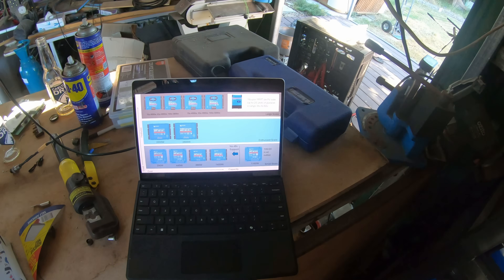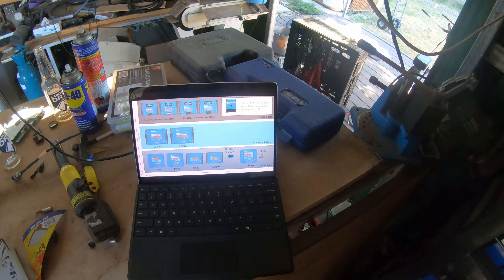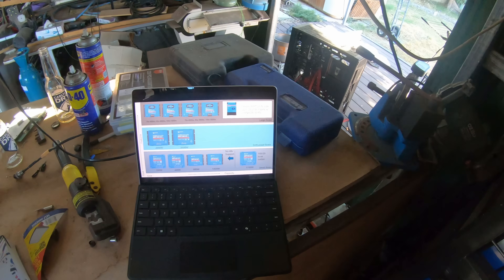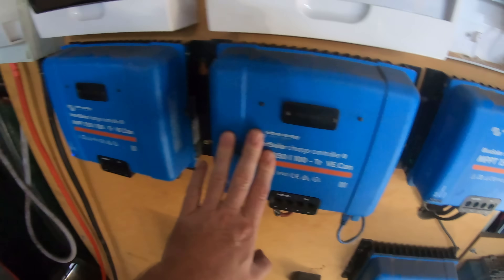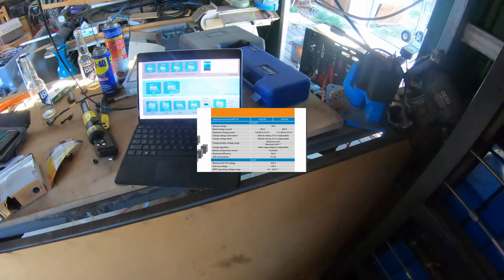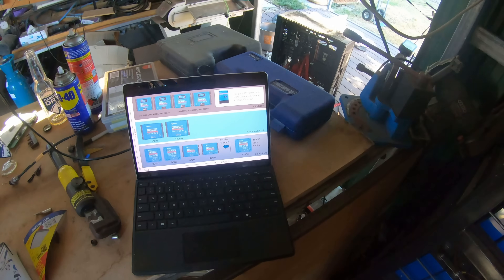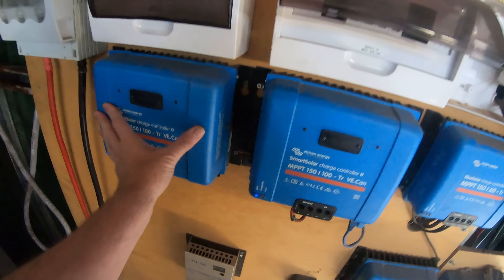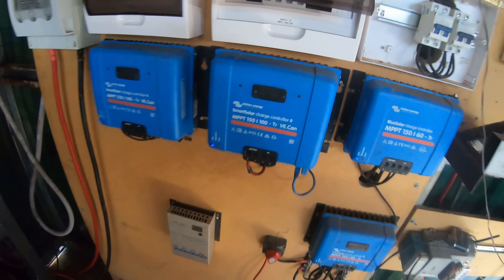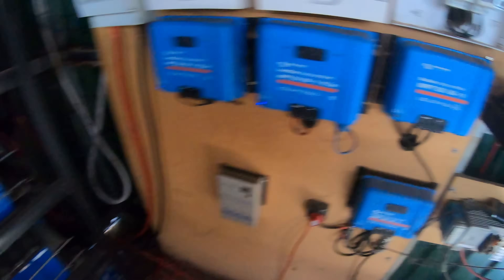The 250/200 and the 450/100 can parallel up to 25 units, but they've also got a limit on the voltage range. These will go down to 12, but the 450 series will not — they're 36 to 60 volts. You'll see a lot of the time when they're advertised, they're actually advertised as 48-volt only, though they've got a wider operating range. I'm not sure how many people use them at 36 volts.